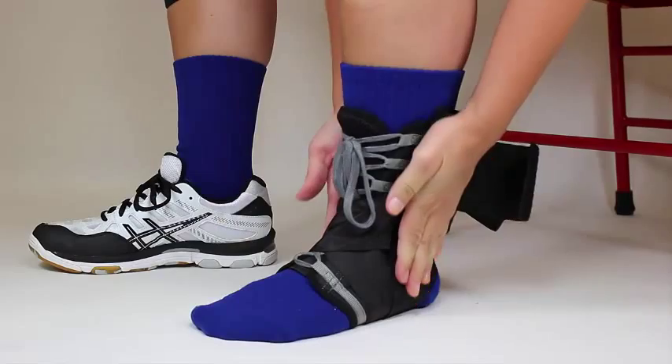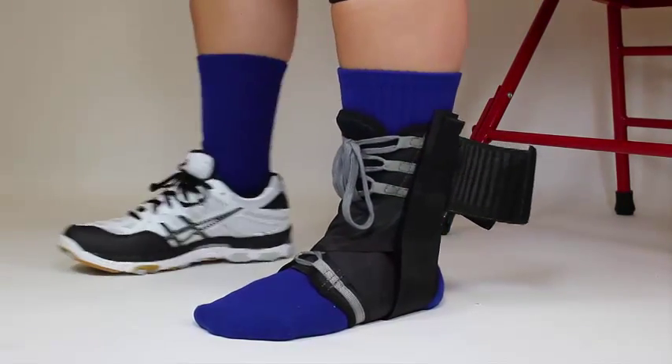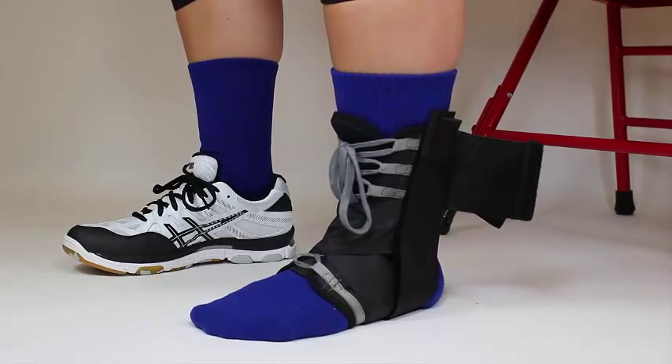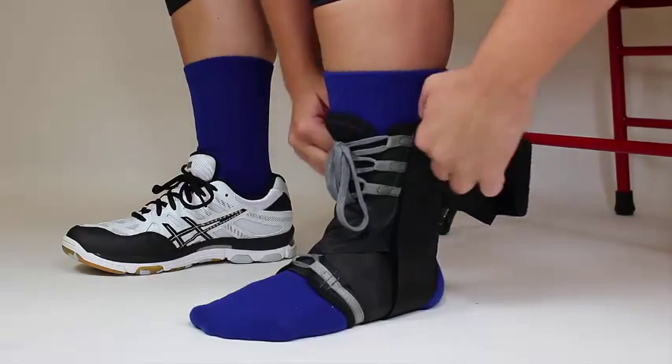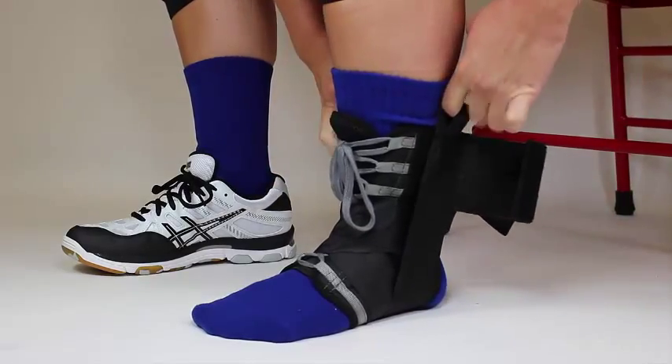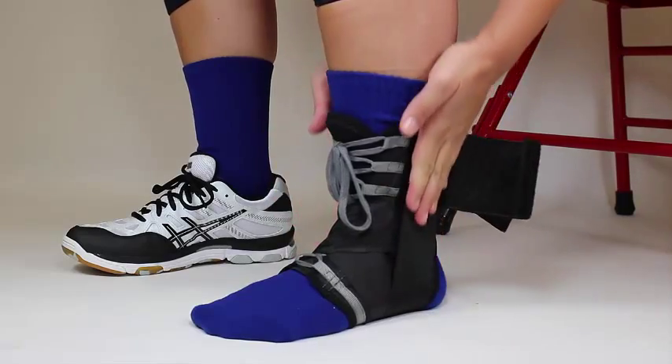Once you have both straps attached properly, place your foot flat on the floor so that your leg and foot form a 90 degree angle. You will then grab hold of the finger loops on both straps and pull them upward as tight as you can and reattach the straps to the velcro. The straps should be as tight as possible for maximum support.